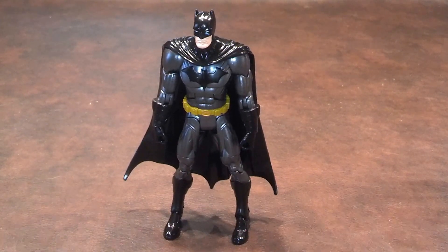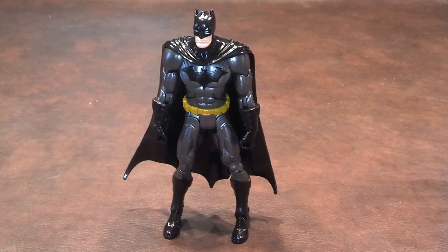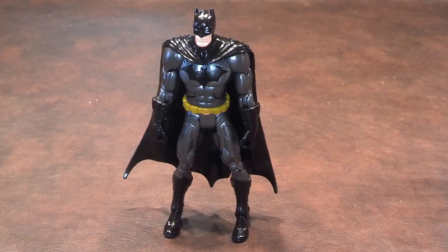What I'll do now is a quick 360 of this New 52 Batman figure, and let you see what he looks like from all sides.